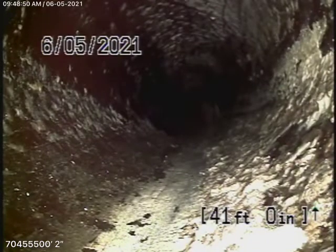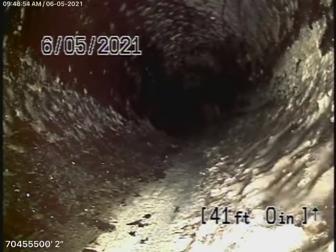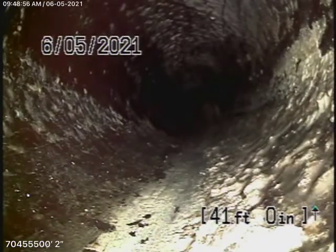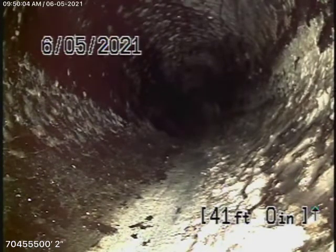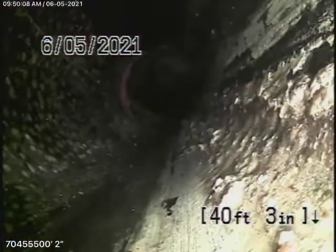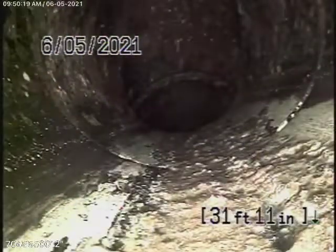You have a couple of options. You could either try to hydrojet the line, but this is right underneath that yucca tree. Your best option is to probably catch the pipe here, abandon the old one, and put a new saddle onto the city sewer — then you'll be done with it. This way we can just abandon that pipe and maybe put a new saddle into the city sewer, unless you pull that yucca tree out.